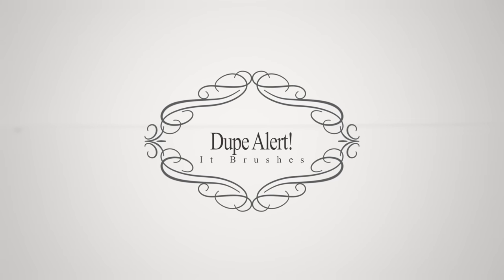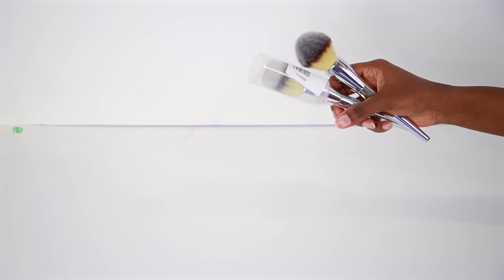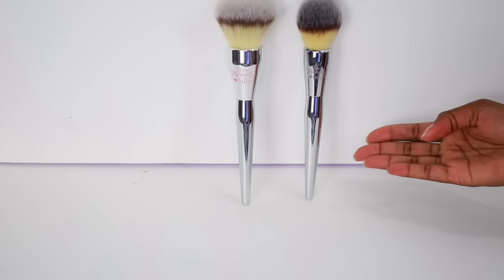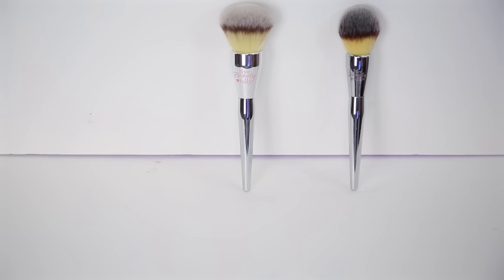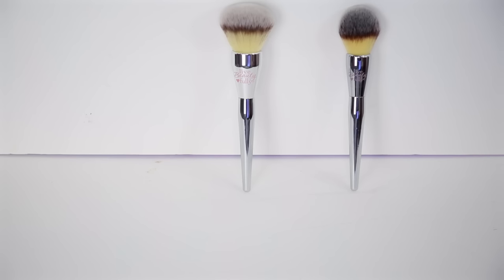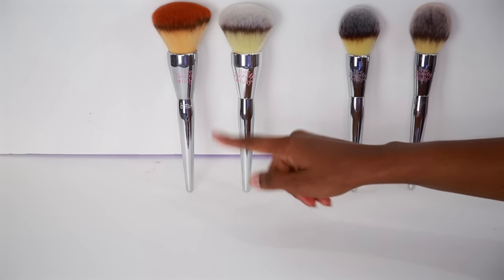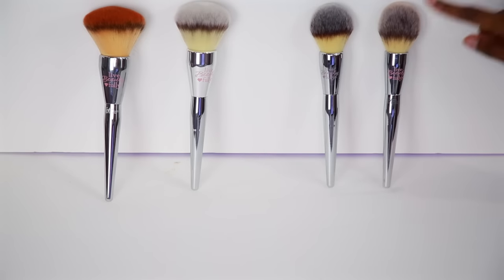Today's dupe alert is going to be on some IT Cosmetics brushes. Here I have two brushes I picked up. They come with the little protector just like the real ones. I'm not sure if these are real or fake but they look dead on to me. I have a powder brush and what I would consider a blush brush. These brushes retail around $30 at Ulta and online, but I got these on eBay for $7 each. Here is my real powder brush for comparison — it's very dirty at the moment but just looking at them they look like exact dupes. I love the coloring and the chrome effect, and they have the logo on them. The hairs feel the exact same.